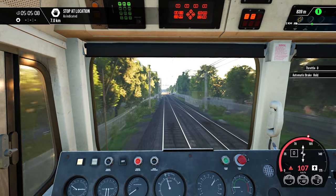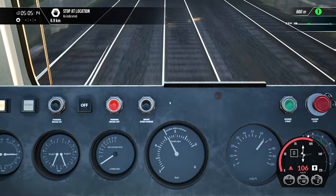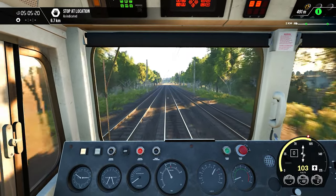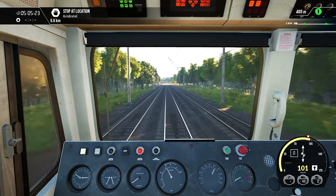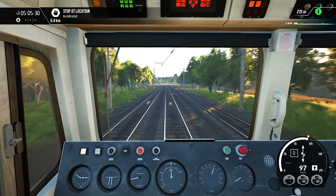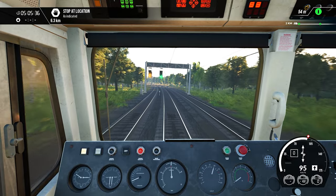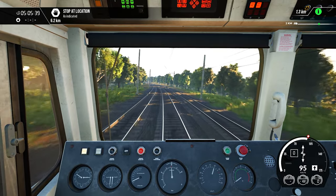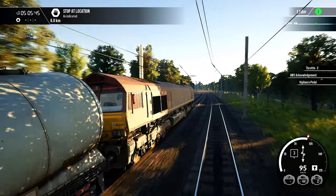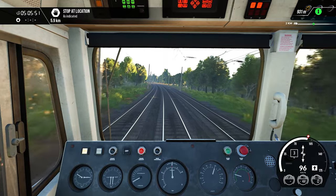We are exceeding the speed limit, so let's apply some brakes. You can see that applying brakes reduces the brake pipe pressure — this is how I apply the brakes. Only 6.6 km are remaining. I think we were on a gradient previously, that's why our train was not moving fast at that point, but now it is running very fast. The sound of this locomotive is also amazing — it produces different types of sound.